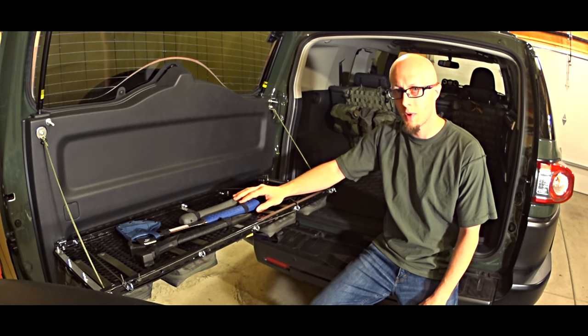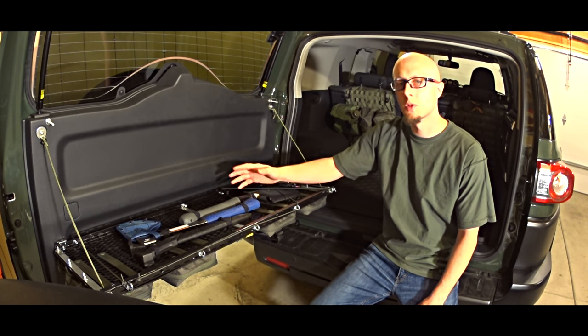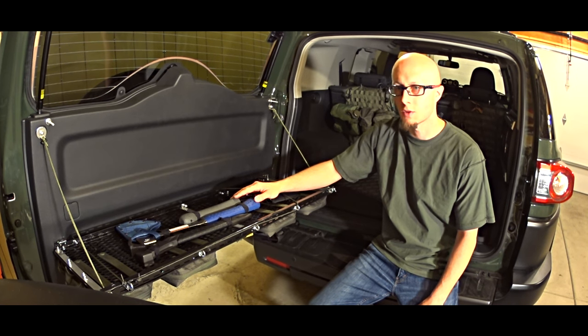This video is not about presenting what kind of tools, pouches, or equipment we have in a car. It's mostly about the ideas which you can possibly apply for your car as well.